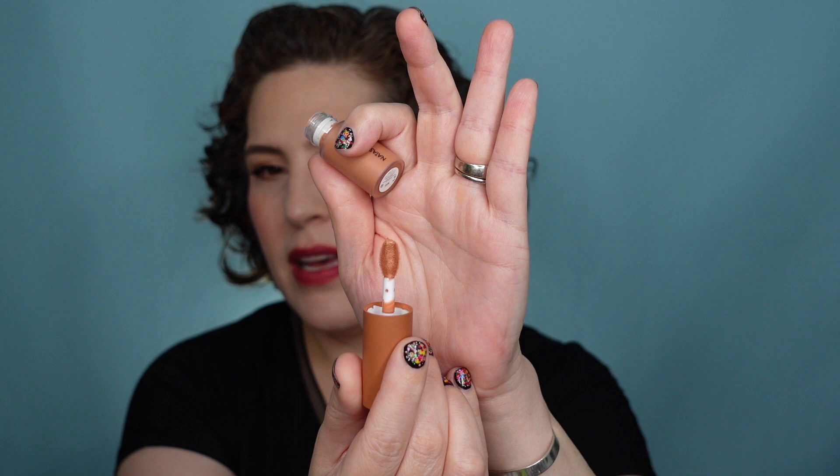I really like the applicator on these — it picks up just a little bit. There's kind of a stripe down the middle and down the back, but it's not too much. It has a really soft, fluffy, velvety texture. You can dot on what you need and it blends really easily. First impression: two thumbs way up. I think these are great.